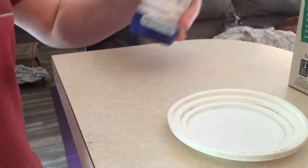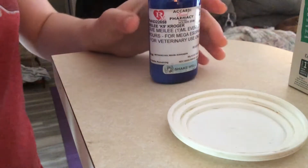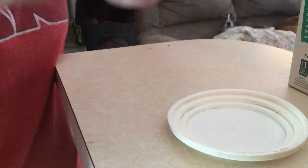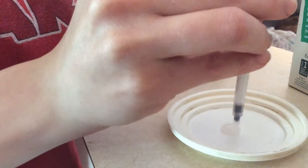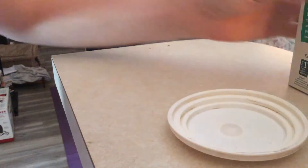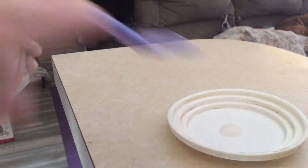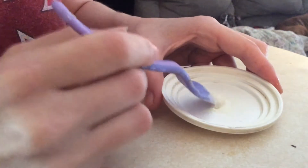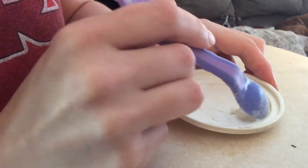Hey guys, so I'm going to show you how I make Miley's med. First you shake it up, and Miley gets just under 0.5 mL — right about there. She can't have liquids, so I put it right here and use a tiny bit of baby rice cereal, and I mix it up just like that, so it's not liquid anymore.